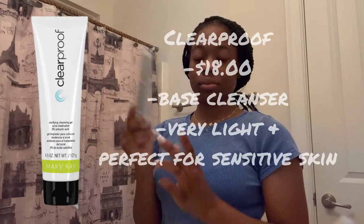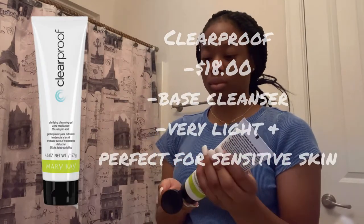Hey y'all, welcome back to my channel. Today I'll be doing a skincare routine. I use Clear Proof — it's primary K — and it helps with opening my pores.